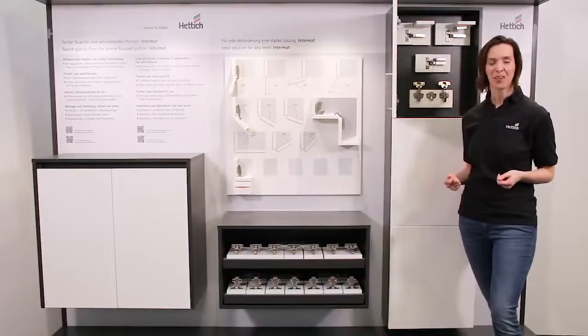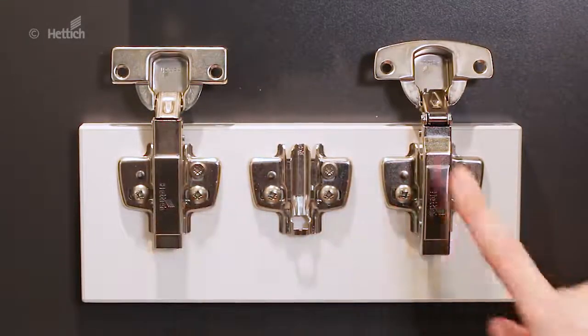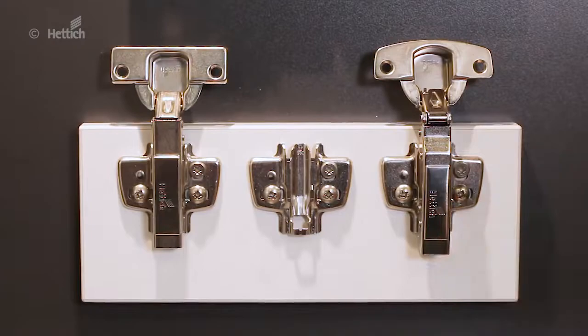Concept with a future. The mounting plate can either be combined with Intermat or ZENSES with integrated silent system. Like this, they are a great basis for either further differentiation or for a hassle-free change to ZENSES in future.